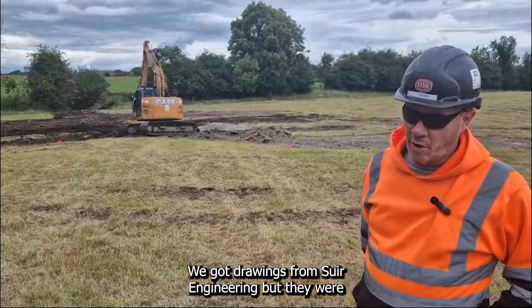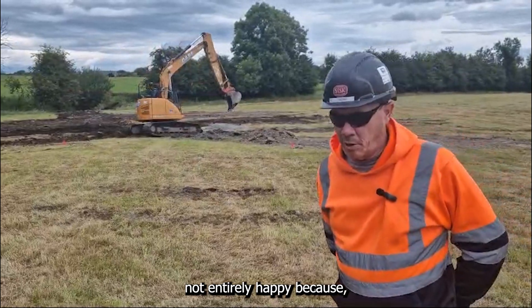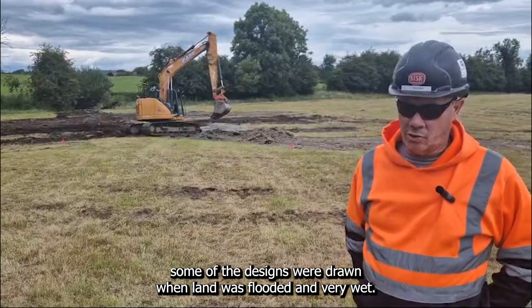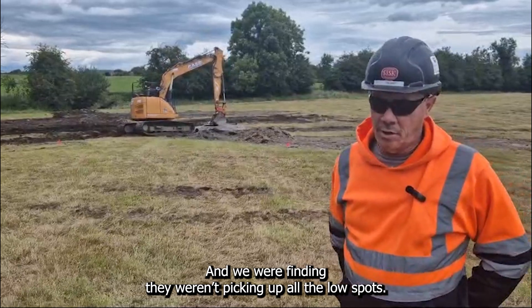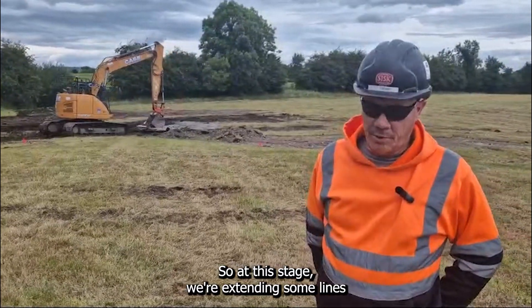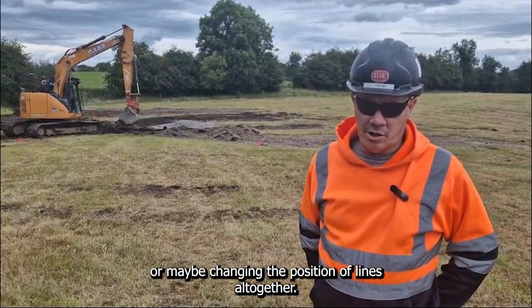We got drawings from Shore Engineering, but they weren't entirely happy because some of the drawings were done when the land was flooded and very wet. We were finding they weren't picking up all the wet spots.